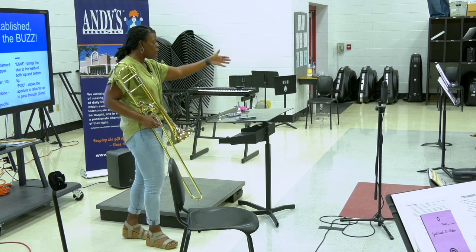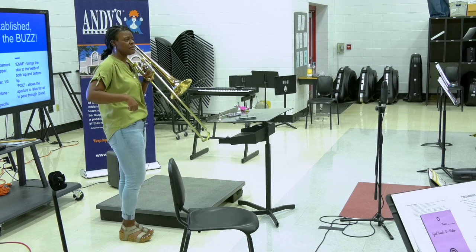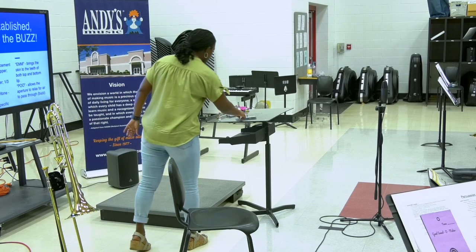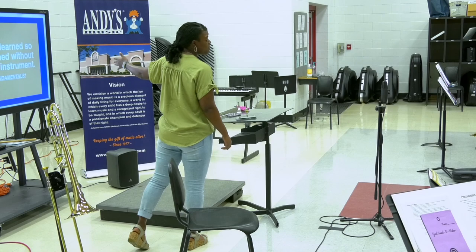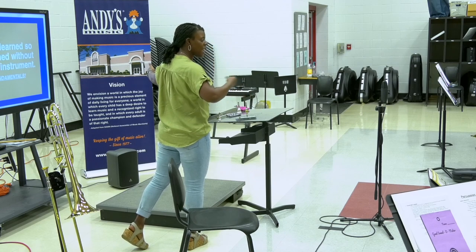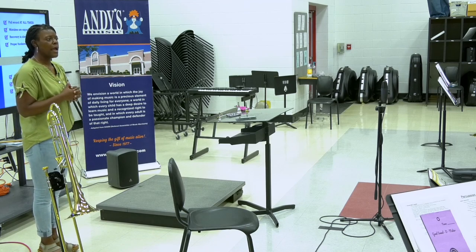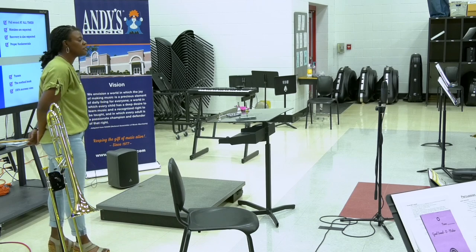Don't buzz too much. A lot of things we did didn't require the instrument, so be mindful of that. The mouthpiece does require you to have the full instrument — don't move to it too quickly. Make sure they have all the fundamentals of breathing and buzzing before you move forward. Full sound at all times — I don't want to teach them to play controlled right now; I want them to learn to move the air and push it. Something not to worry about right now: brass players will try to manipulate the pitch if they see a tuner early on and make that smiley face green, but they won't learn to blow straight through the instrument the right way.